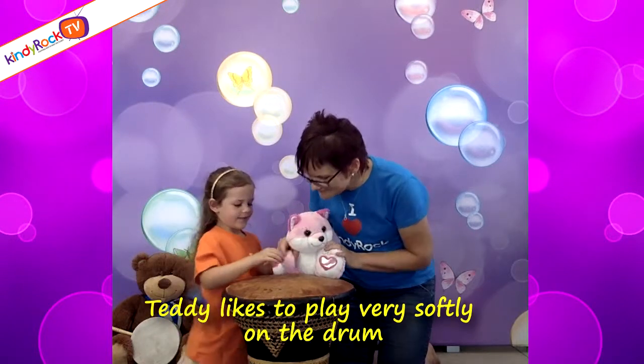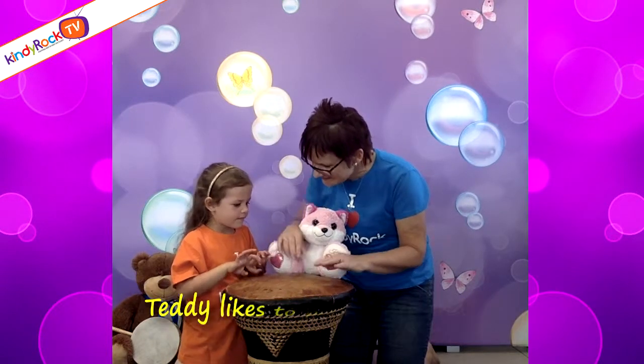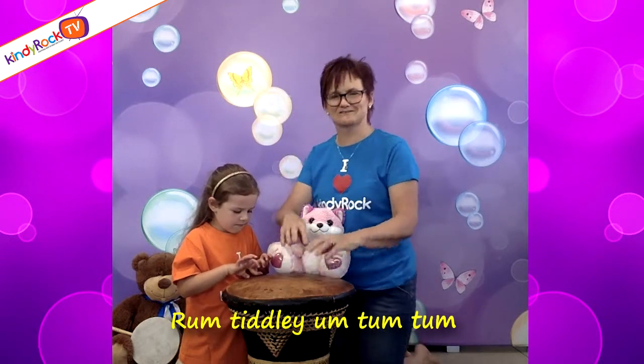Tiddy likes to play very softly on the drum, playing with his fingers and playing with his thumb. Tiddy likes to play very softly on the drum. Rum, tiddley, hum, chum, chum.